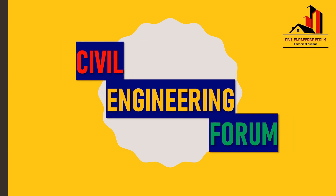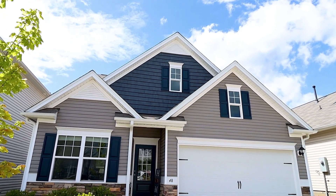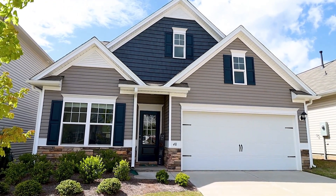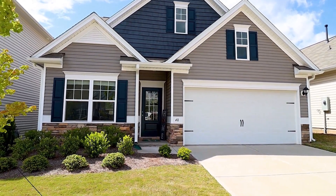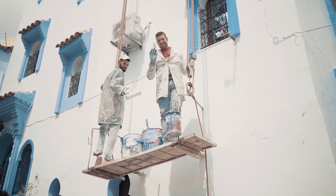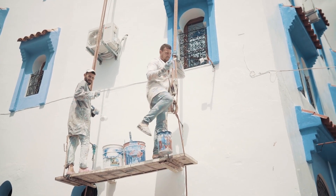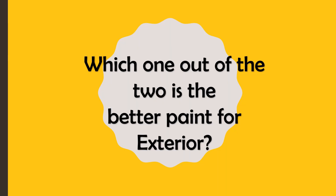Hello friends, welcome back to my channel Civil Engineering Forum. Today we are going to compare two different exterior wall paints: Asian Paints ACE Exterior Emulsion and Dulux Promise Exterior Acrylic Emulsion. Things like product introduction, product benefits, technical details and cost are compared here. At the end I have given ratings based on which you can take your decision, so after watching this entire video you will be able to decide which paint fits best into your requirements and budget.